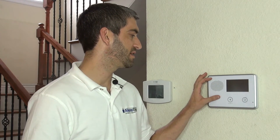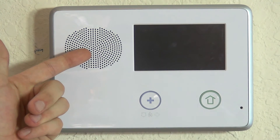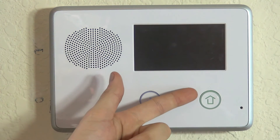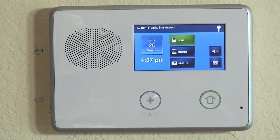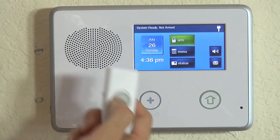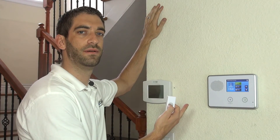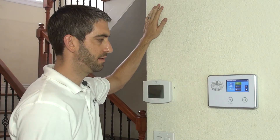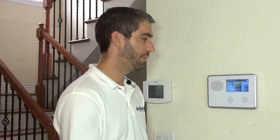We can press our button and verify that it worked by hearing the ding dong chime message at the panel. We give it a few seconds to wake up — we're going to hear it say disarmed, ready to arm. A few seconds later the screen will come on: system ready, not armed. And here we go — we press our button and get a really nice doorbell noise. Now we can go install this, and we have properly programmed our 2GIG D-BELL 1 doorbell sensor.